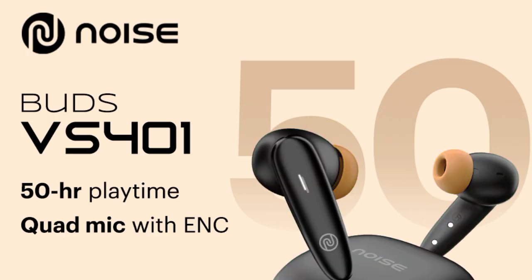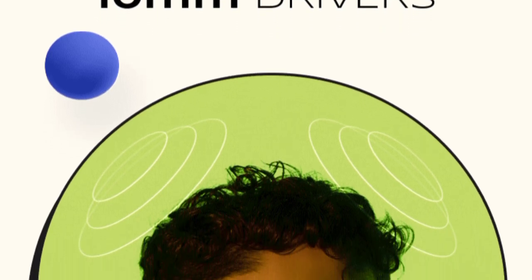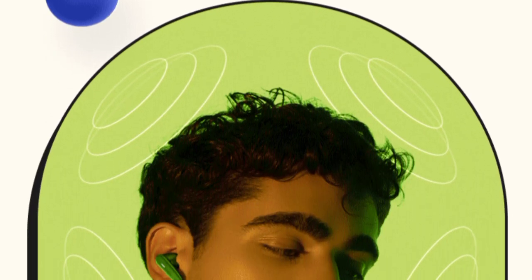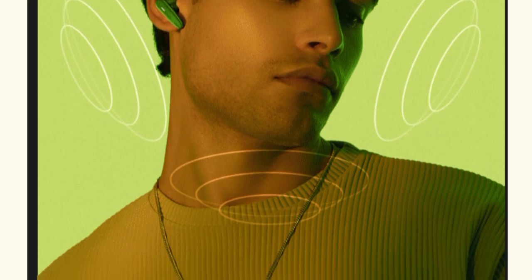The Noise Buds VS401 features a 10mm driver. The sound quality is said to be superb, providing a great sound effect in these earbuds.